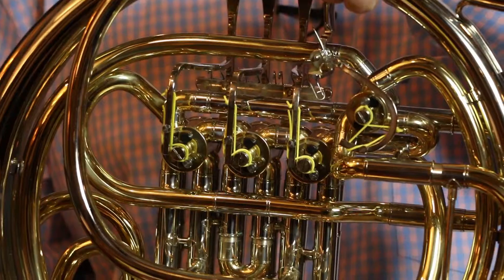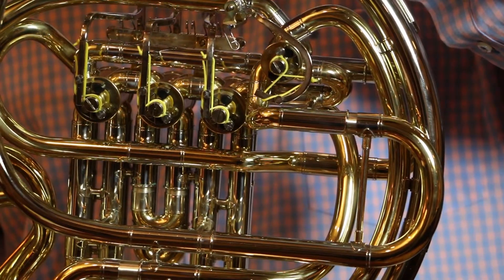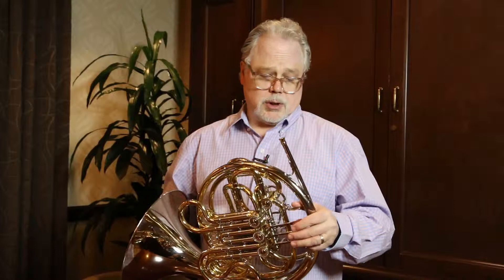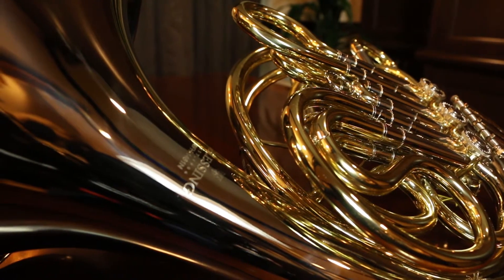The other exciting feature we have here is this string linkage instead of mechanical linkage, which is found a lot on economy horns today. It's a professional feature that is preferred in the United States by teachers and professional players because it's smoother, a little more buttery feel, and it's quieter. Valves one, two, three, and the change valve to the B-flat side are all string linkage. The new BFH 1461N Performance Series double horn from EK Blessing.